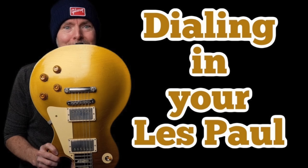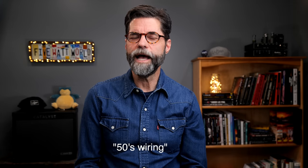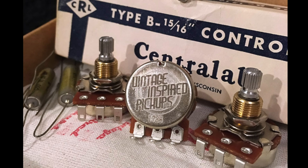I picked up this guitar and went back and watched, for maybe the tenth time, Jeff McErlain's video on how to dial in a Les Paul — I'll link it in the description. It's really required viewing if you have a guitar with two humbucking pickups through a selector, two volume and two tone controls. Every time I watch that video, I come away with the phrases 'upgrade the pots to VIPs' and '50s wiring' echoing in my head. So that's where I started.